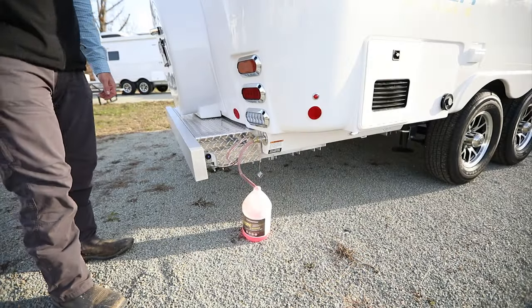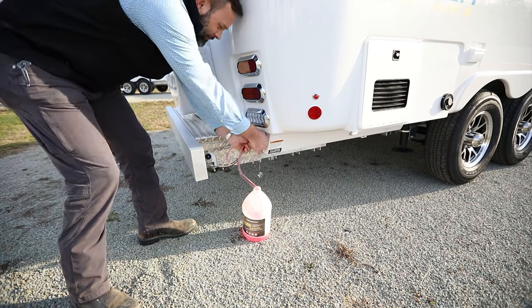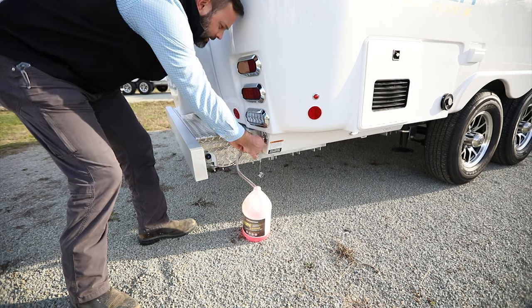Now that we're done winterizing the camper, we'll go ahead and clean up and button everything up for winter storage.